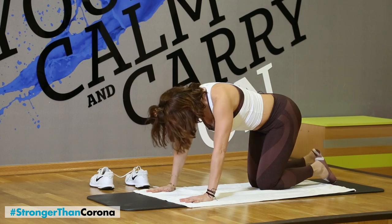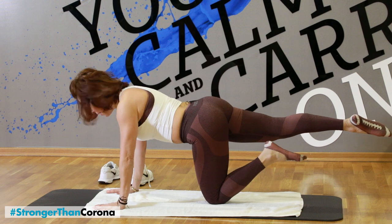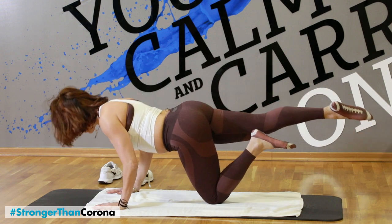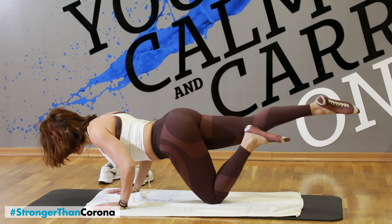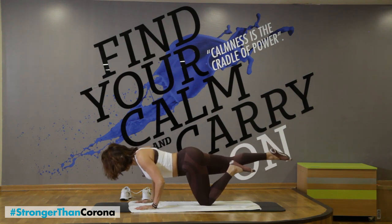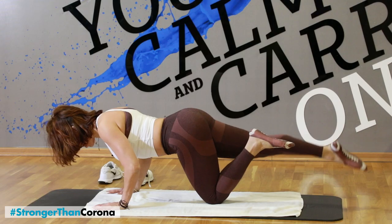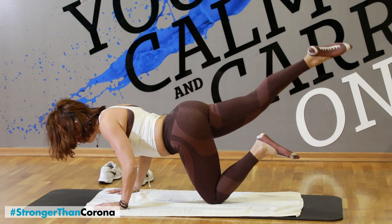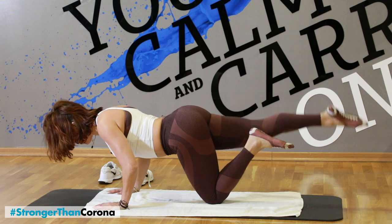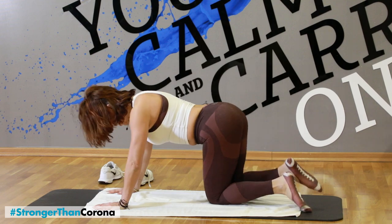Okay, here we go — we're going to change sides. From here, extend that leg. The abs are in. Slowly from here, let's go — eight, seven, keep your abs in, six, five, four, three, two, one. Hold here. Take your legs up and down — two, three, four, five, six, seven. And relax. Stretch again.